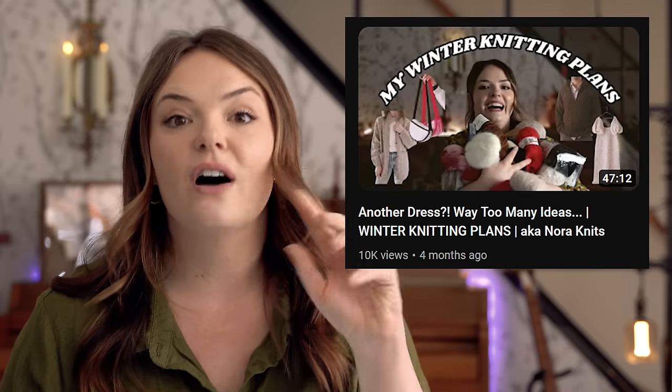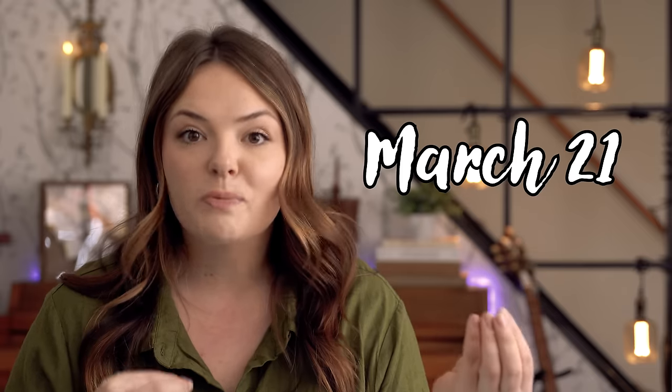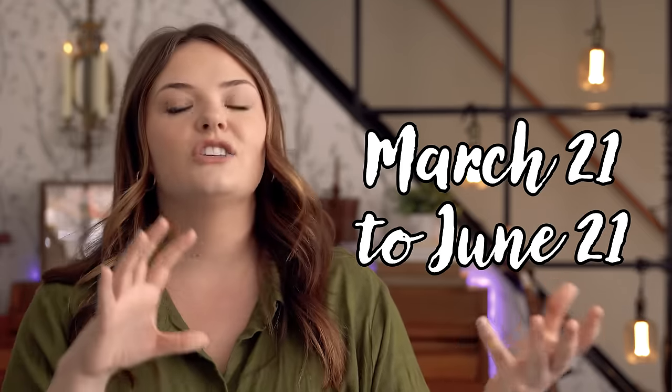First, I thought we could review my winter knitting plans and see how that turned out, as it was my first time planning knits for the season. I had done my winter knitting plans in the middle of November. Officially calling that season over now, it's been four months of dedicated winter knitting — so all the ideas I had back in November, I've had four months to knit or not knit them. I'm considering spring to run from mid-March to mid to late June, giving me about three months of spring knitting.